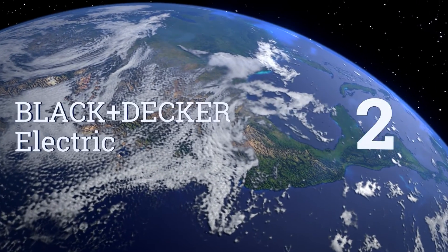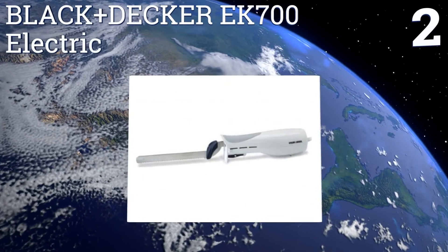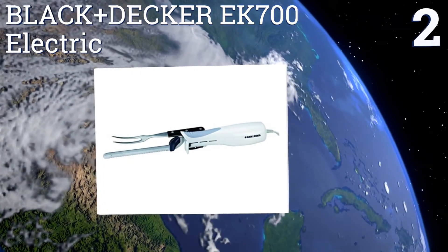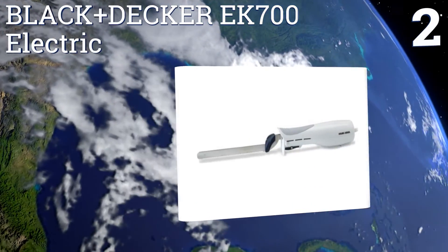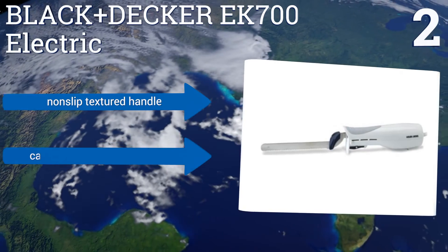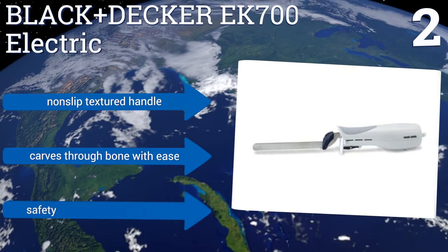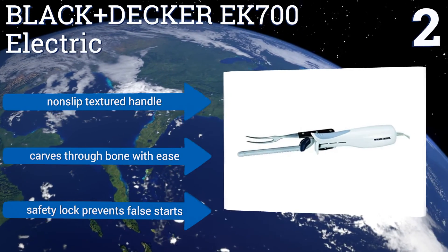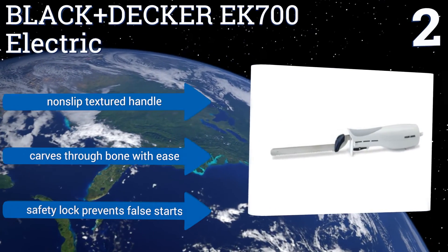At number 2, the Black & Decker EK700 Electric may not be the most aesthetically pleasing knife you'll ever wield, but it's certainly one of the most effective tools for quickly and cleanly carving through large pieces of meat or loaves of bread. It's also surprisingly affordable. It features a non-slip textured handle and a safety lock that prevents false starts. It carves through bone with ease.